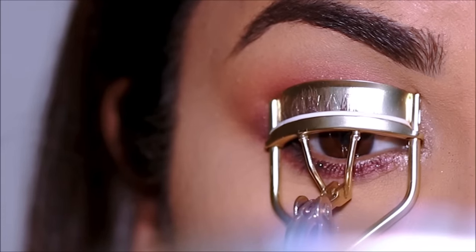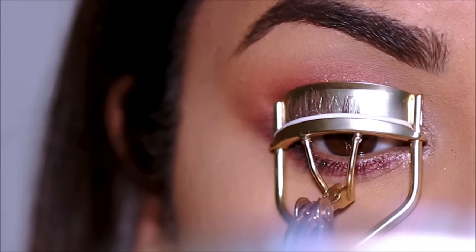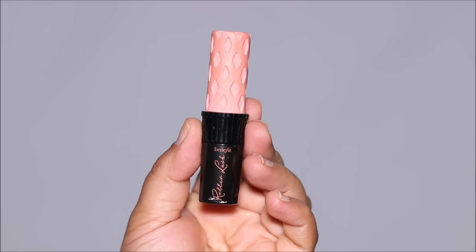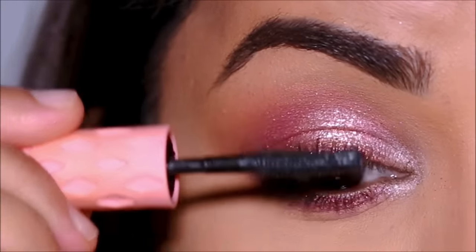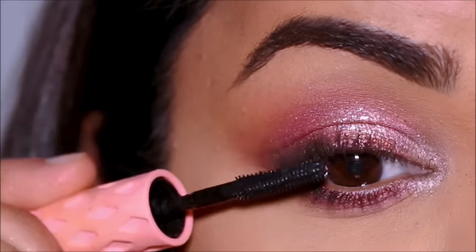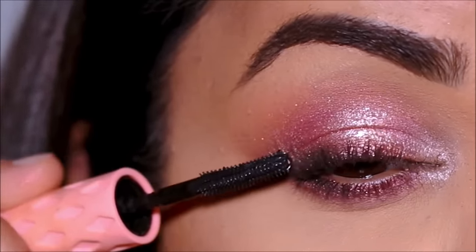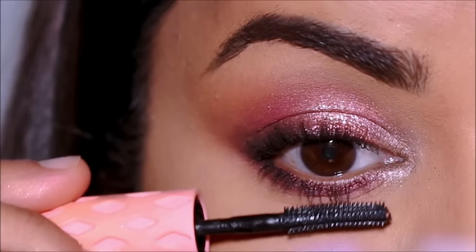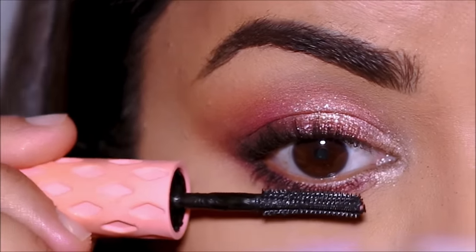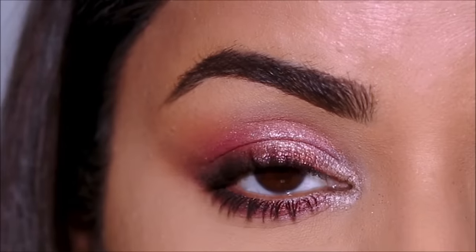It's time to finish up, so I'm going to curl my lashes and apply a coat of mascara. For mascara, I'm going to be using the Roller Lash Mascara by Benefit Cosmetics. And here's the completed eye look.